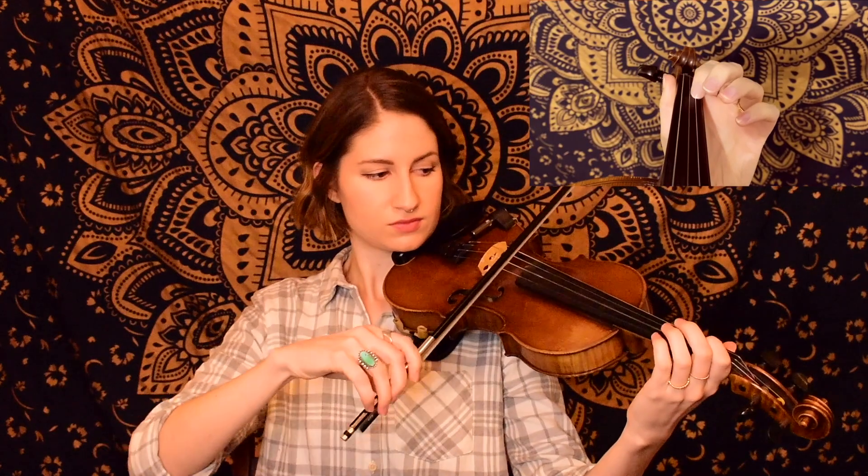All right, walking up to the A string there, and then we are kicking off this next phrase with our third finger D. And for the third phrase we are going back to what we played in the very beginning — same exact notes.